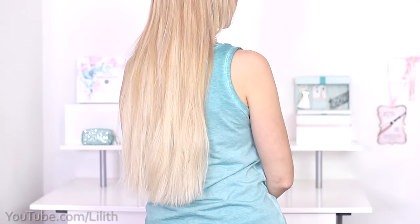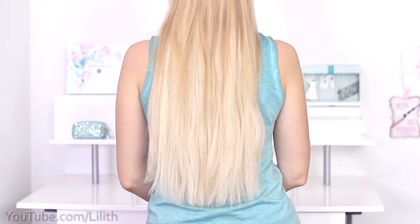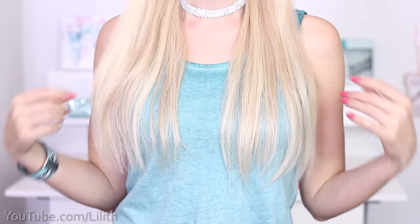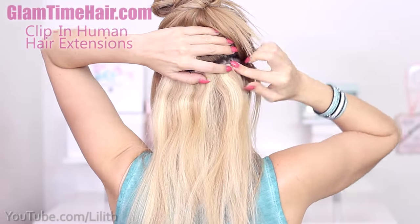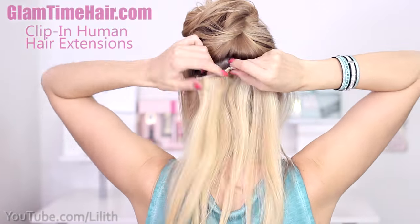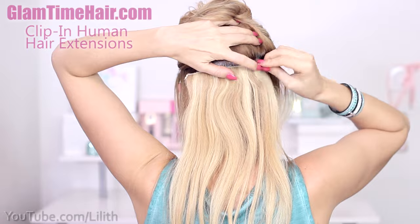That's something you may want to do to enhance the look of your ends in case your hair is really thick and voluminous. My own hair is quite thin and I trim the ends every two months just a tiny bit, so today to be able to make a good demonstration I'll be using my Glam Time hair extensions.